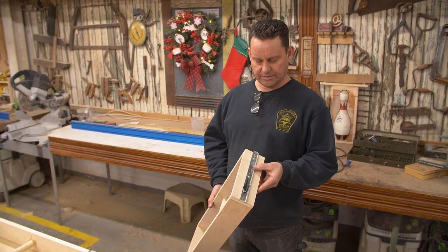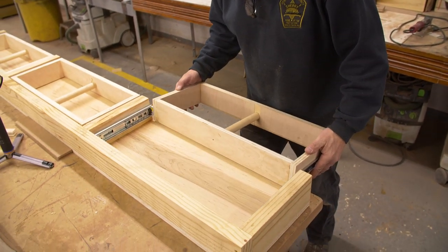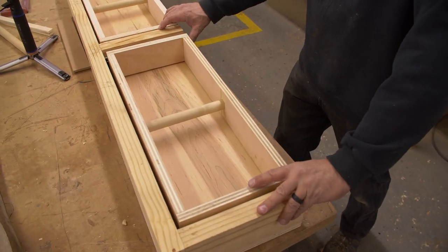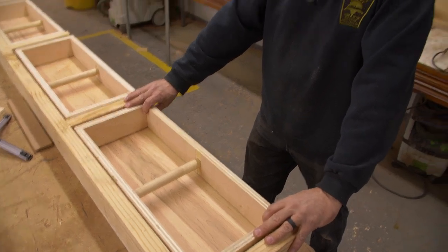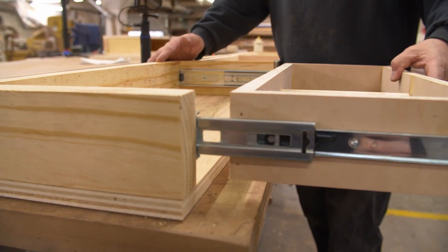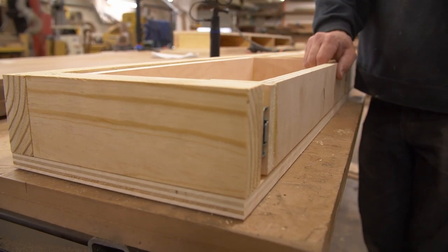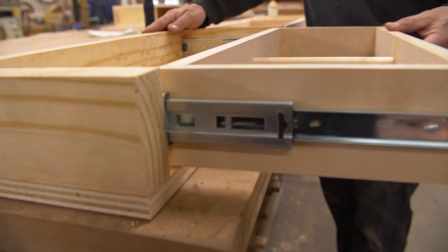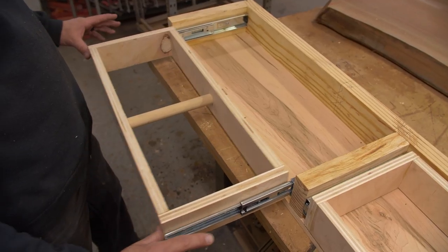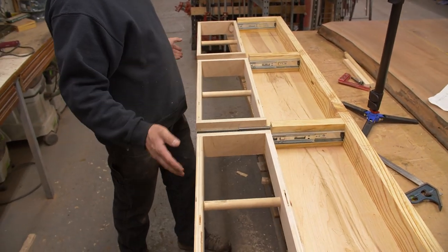Now we've got both sides of our drawer slide installed. We're just going to put it back in and test the function — make that click. You'll notice the front is now flush, it slides out correctly, we've got space at the bottom, we've got space at the top. I think we did it. Drawer slides can be a real headache sometimes, but if you just follow these simple steps and use little jigs and little tricks, it makes it a whole lot easier.